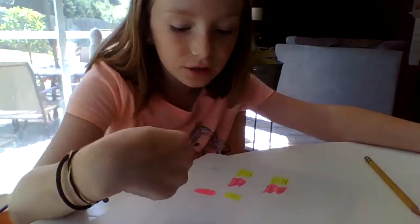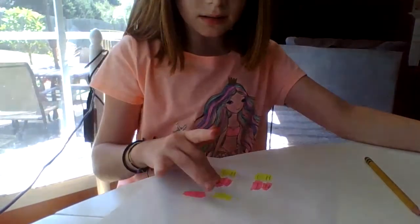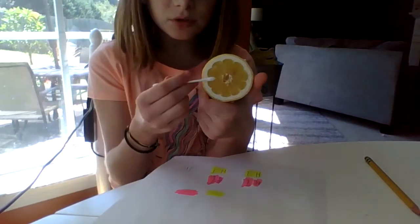Don't forget to like and subscribe and turn on notifications. Alright, I'm back — sorry that took about a minute, but these should have dried by now. I'm so excited to see how it works. So for this hack you need obviously a highlighter and a drawing utensil, and you also need a lemon and a Q-tip. Some people just use the lemon, but I'm using a Q-tip.